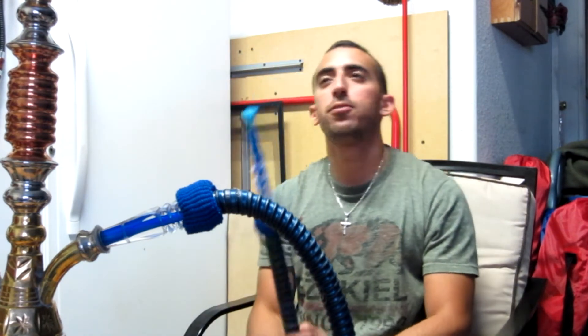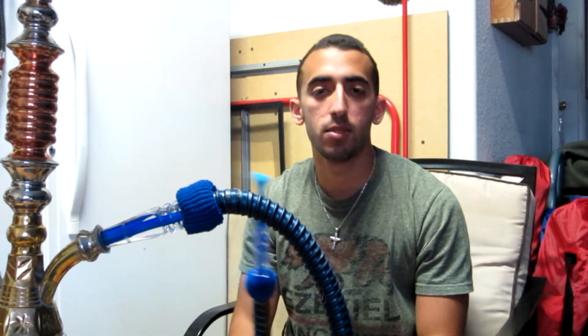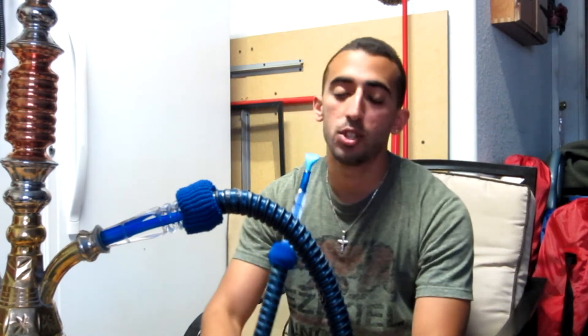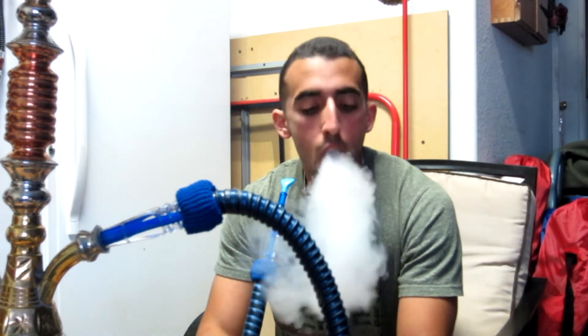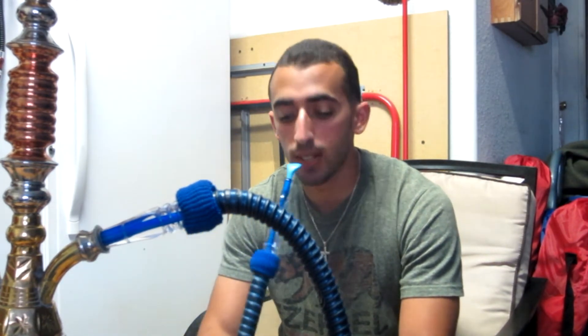I'm smoking out of my KM Tri Metal Alien Funnle, three silver tabs up top, the Zoom hose and cocoa tip. I'm going to show you guys the smoke and give you my opinion of the flavor. Pretty big clouds, as you would usually get from the Mizo line.